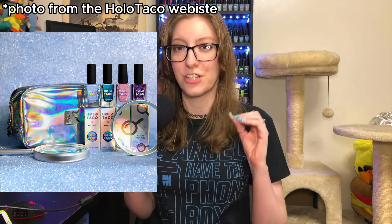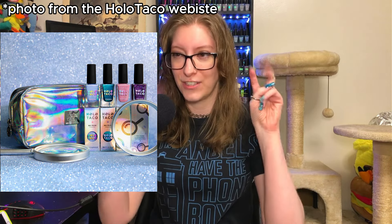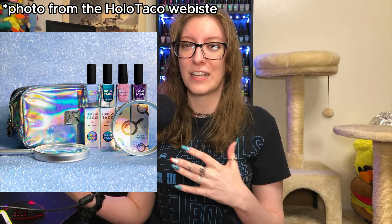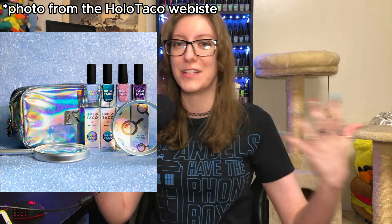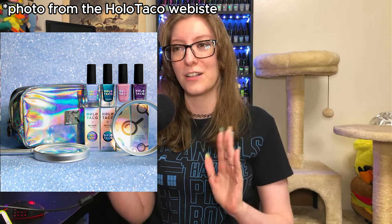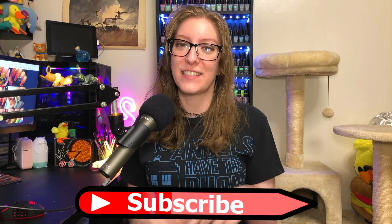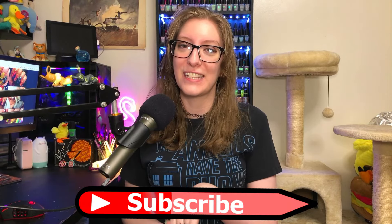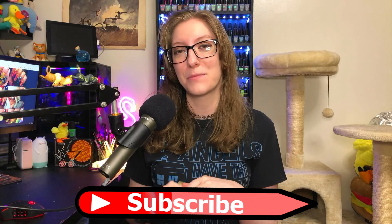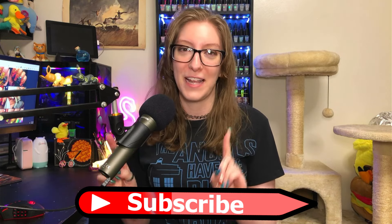I'm not quite sure what this collection is called — the Holo Taco website just says 'the secret is out' — but I know this collection is based around detectives and figuring things out. This was basically a love story to the Holo Taco detectives. If you enjoy nail polish content, please consider hitting that subscribe button. It would mean oh so much, and thank you to the people who have already hit that button.